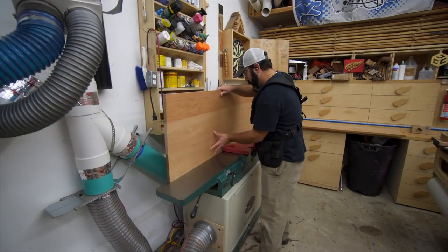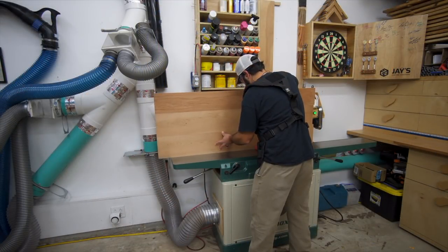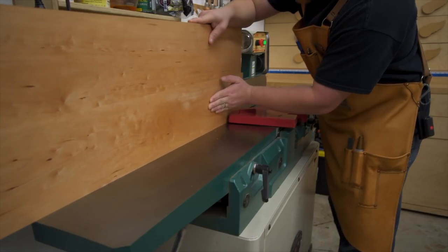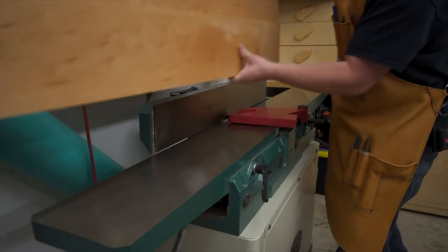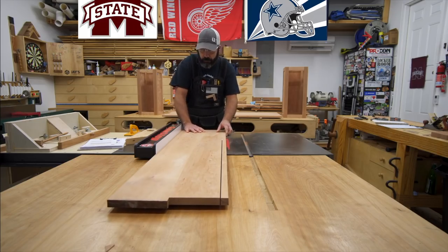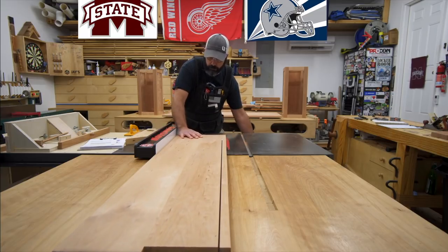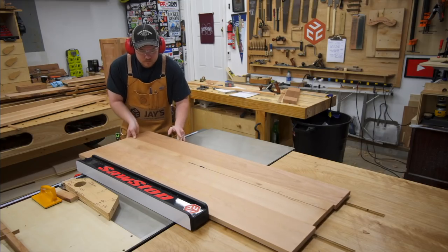Before we can do that, we need to take this over to the joiner to get a nice clean edge. The reason we want a nice straight flat edge is so we can reference it off the table saw fence, so when we go to rip this the blade gives us a nice clean cut. The joiner gave us a clean edge on the other side as well.